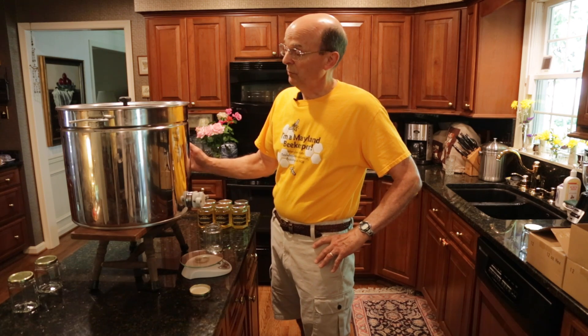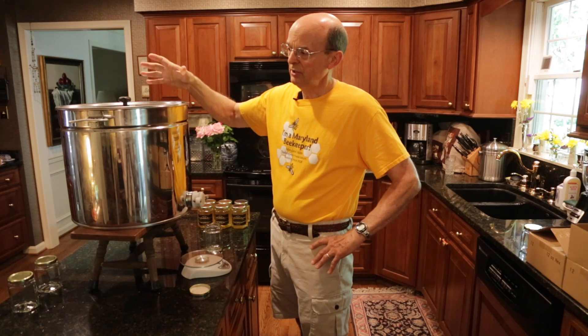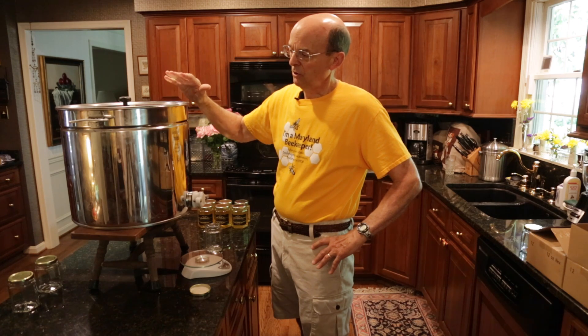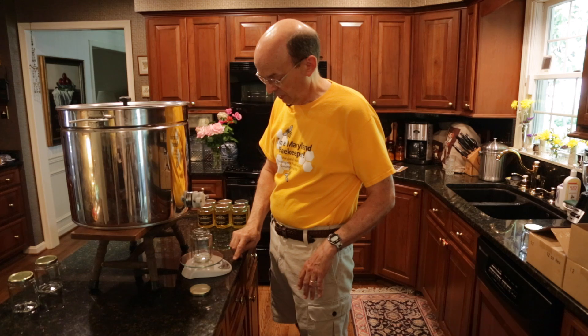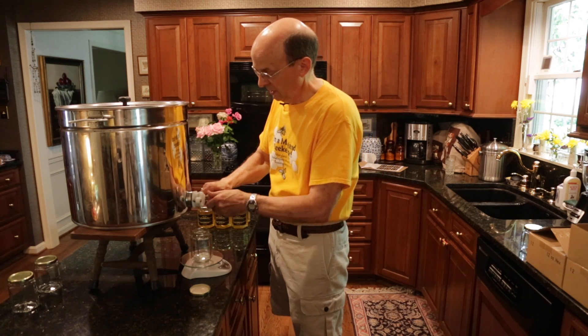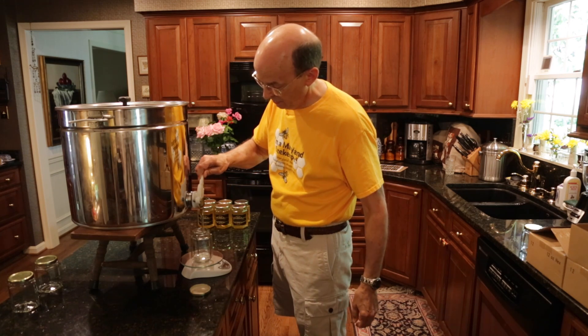This is the holding tank. The honey drained from the extractor through a stainless steel strainer and into the tank here. Now I'm going to put a bottle on my digital scale, zero out the scale, open up the spigot, and bottle some honey.